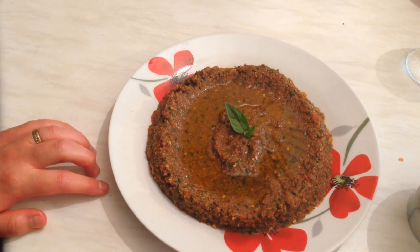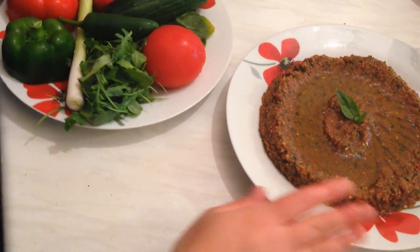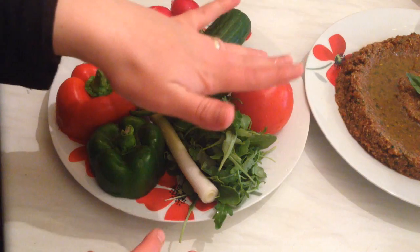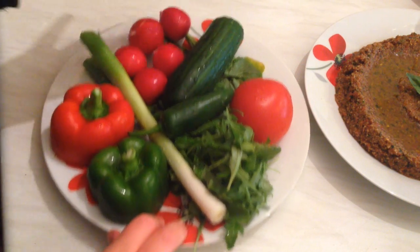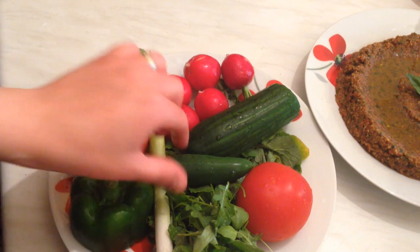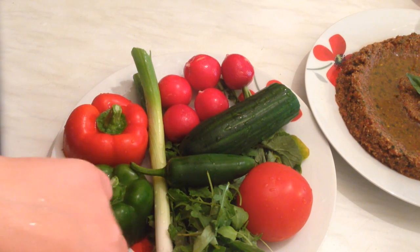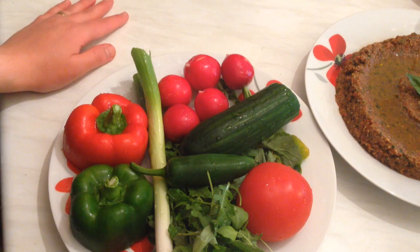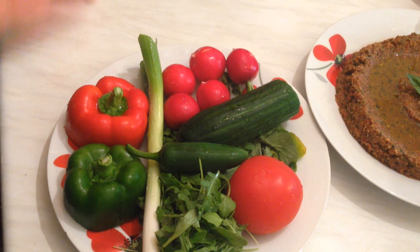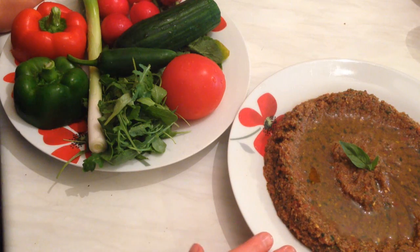This kamouni banadoura is served with fresh vegetables. The kamouni is served with pita bread and fresh vegetables like tomato, cucumber, radish, red peppers, green peppers, chili, and most importantly rocket (arugula), spring onion, and white onion.